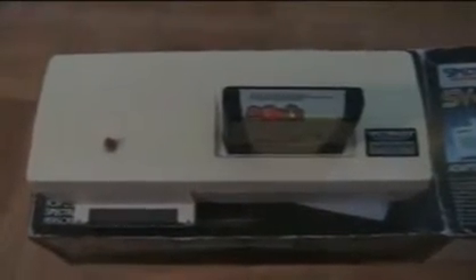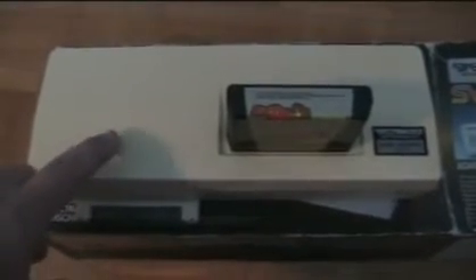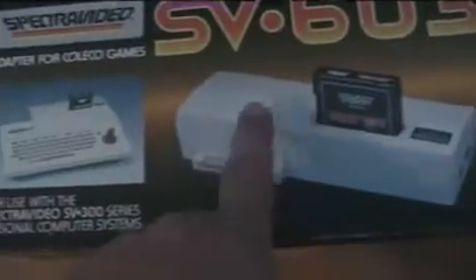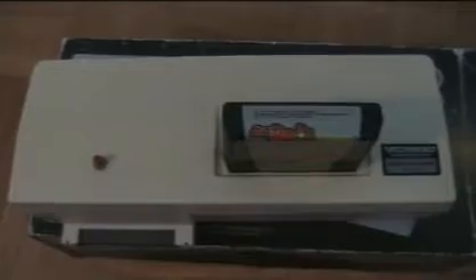Note that this particular unit has been retrofitted with a reset button. This is not part of the standard — as you can see on the pictures here, there's no reset button to be found. But someone, and I believe from an Australian SpectraVideo club, maybe some hardware guru, has added this game reset button, which is kind of neat.